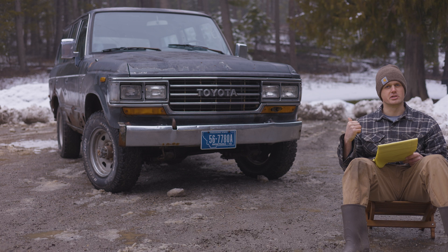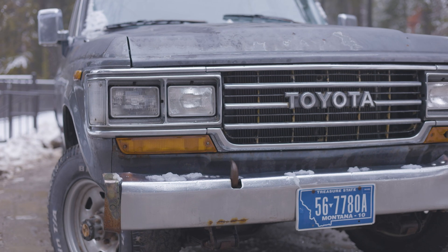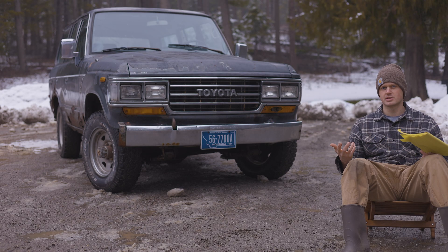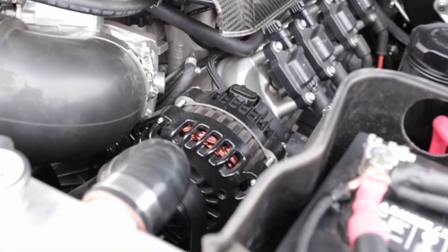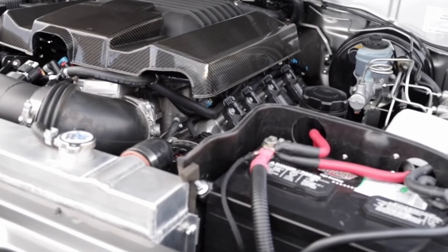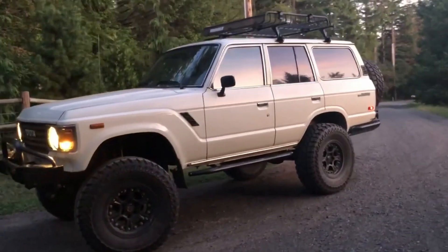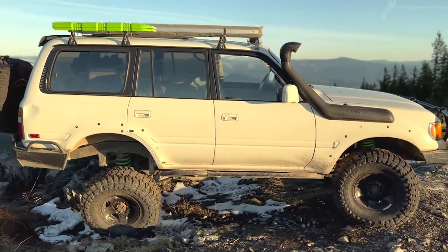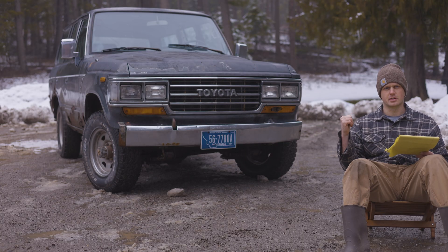Since we got lucky and found this 62 series for only $500 and were able to get it running, we're kind of ahead financially and can think about engine swaps now. I'd like to hear from you guys what you think we could swap into this — whether we should swap a 1FZ, build one with a turbo, or do something else. I'm kind of opposed to doing an LS swap just because it's been done so many times. A Cummins swap has definitely crossed my mind, although I'd rather take the cab off and put it on an 80 series chassis to take advantage of the suspension system and still have the cool body lines of the 62 series.